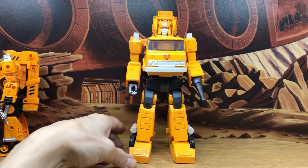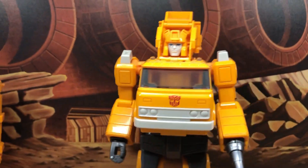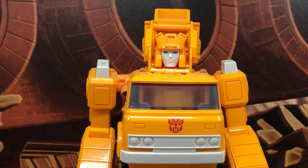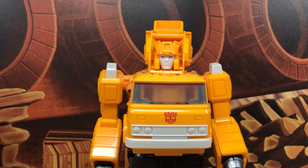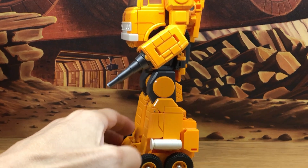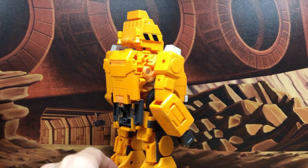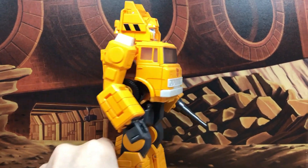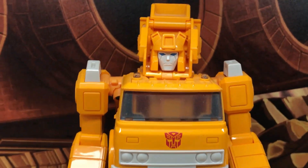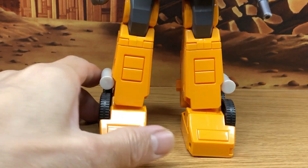This is definitely the definitive version to have — the masterpiece. After all of the new recent Grapples from Magic Square and New Age, I now know that if you want the definitive version of any one of these Transformers characters, masterpiece is the collection to have. So if I want all the G1 characters that resemble the cartoon, masterpiece is the way to go.